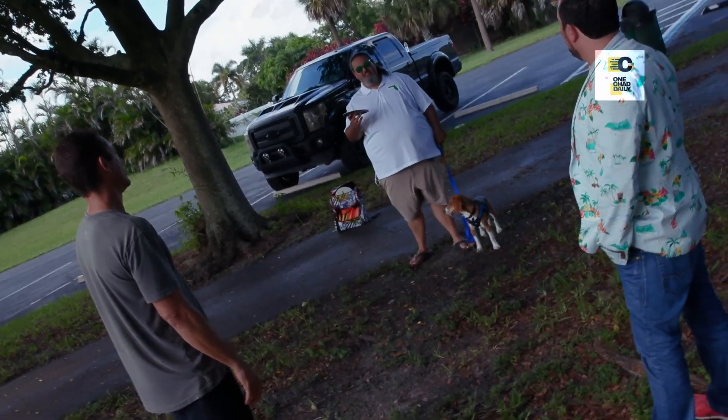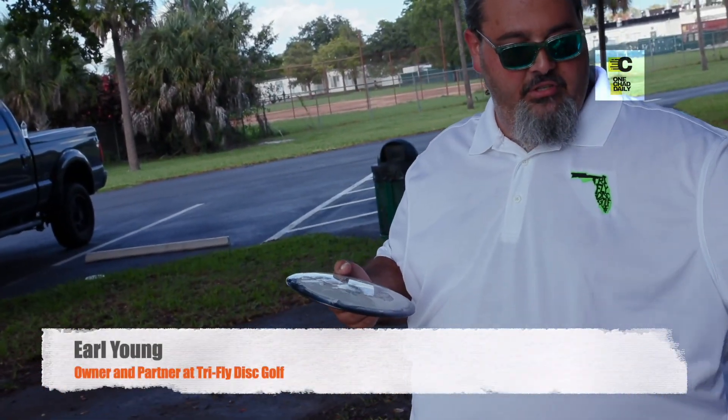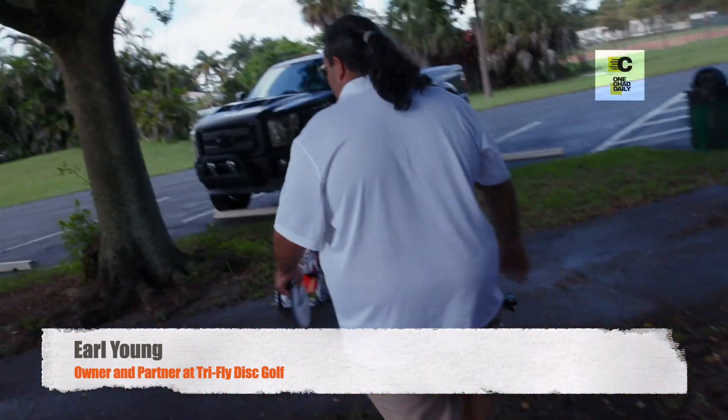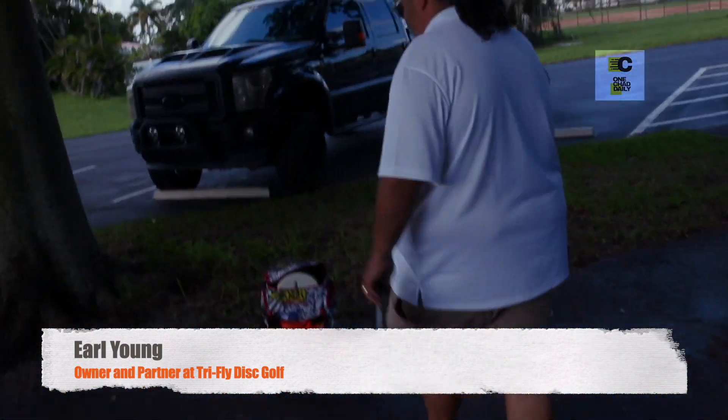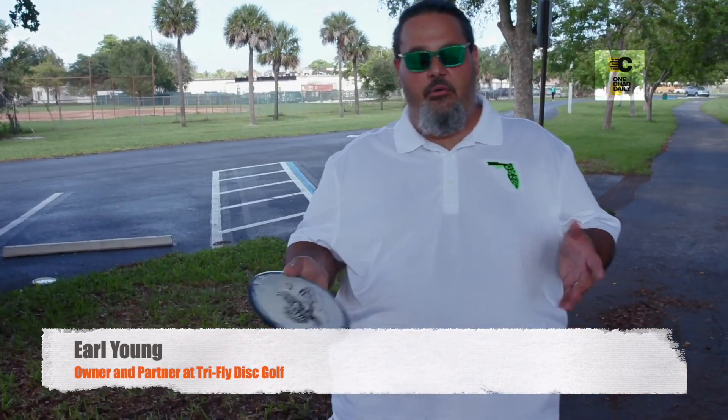Are there different discs though for different shots? Yes. We're going to go through the discs. Let's go over here — this is what I would show up to a tournament with if I was to play.